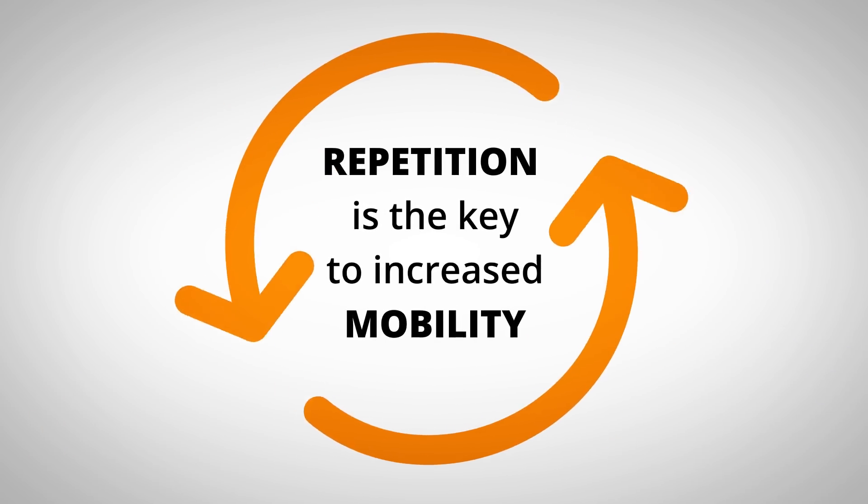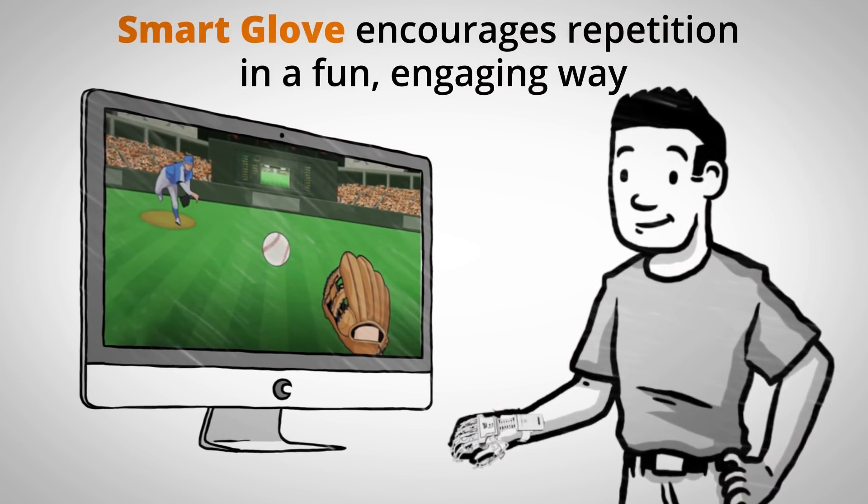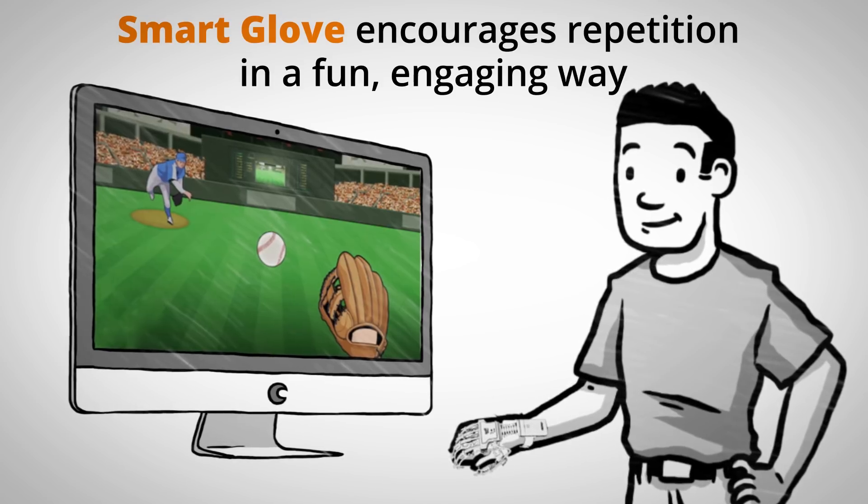Repetition is the key to increase mobility, and our Smart Glove encourages repetition in a fun, engaging way through interactive training games, challenging you to improve arm and hand function.